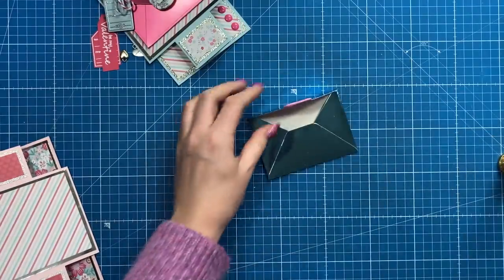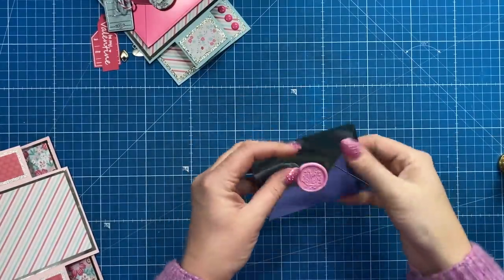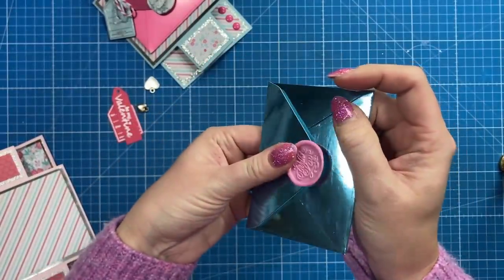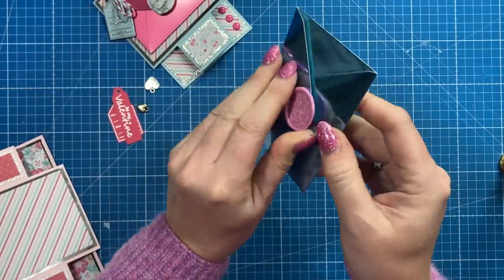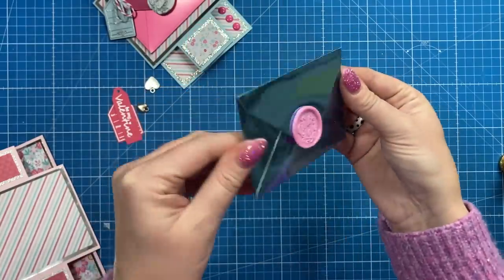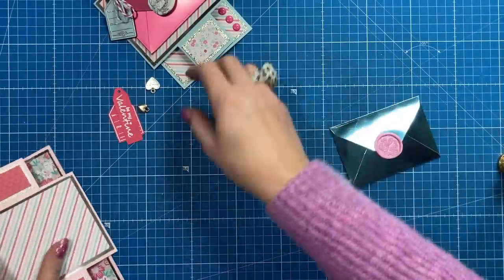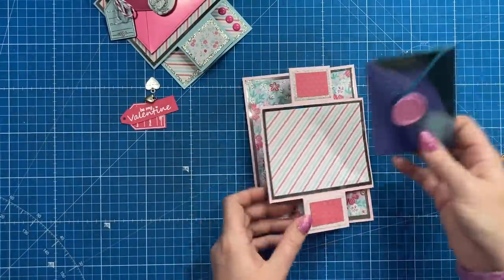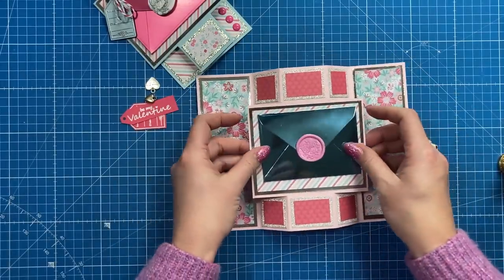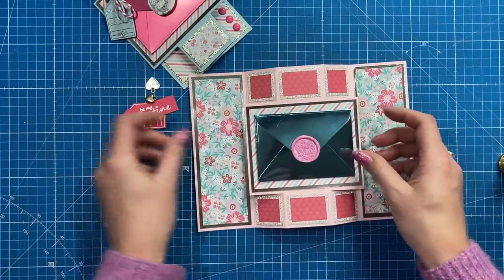I'm adding a hook-and-loop fastening behind the wax seal, then closing that up so the other side sticks. We've got a little working envelope that looks like it's been sealed.